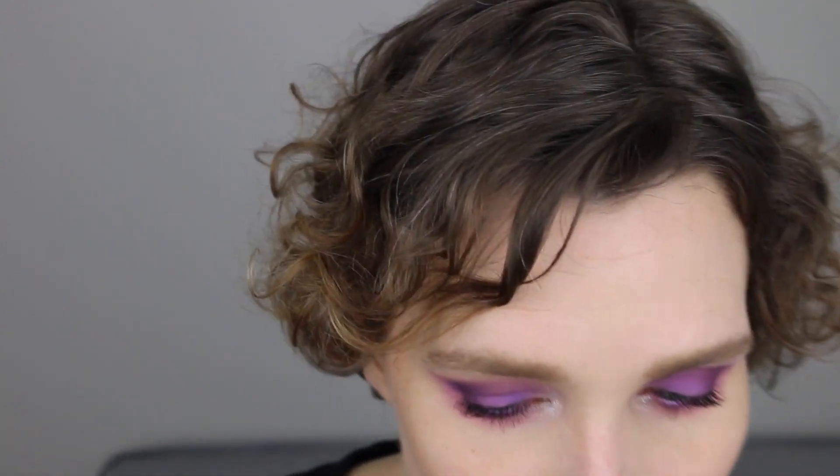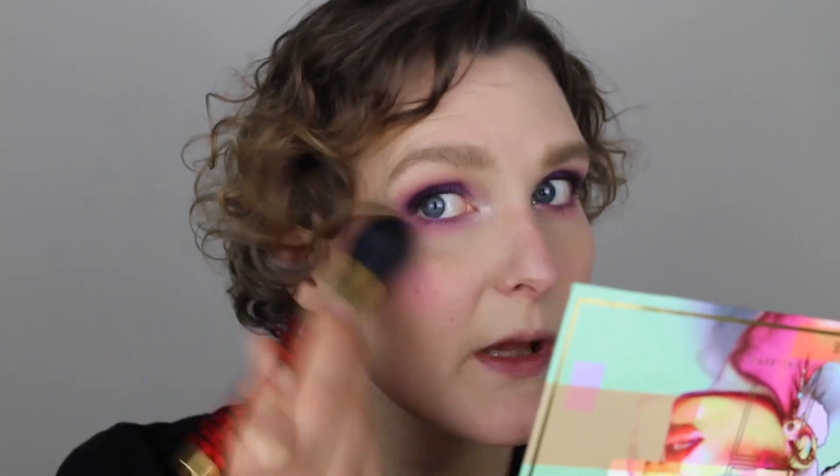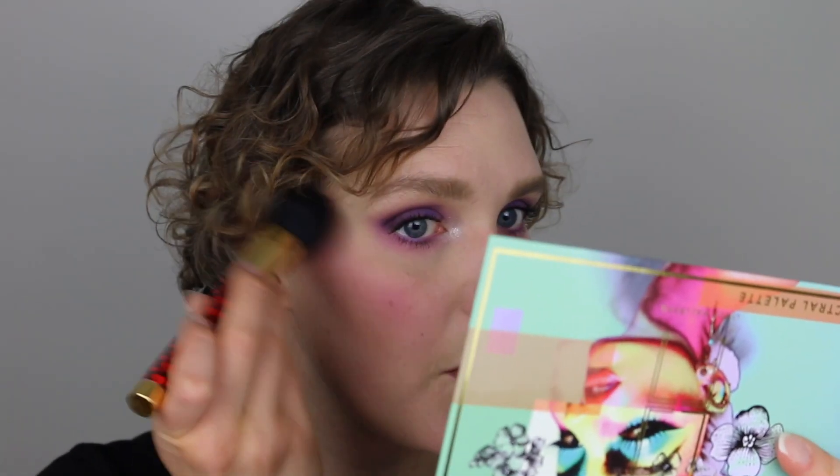I've already bronzed up my face a bit, but I haven't put on blush. I think this palette, like most Linda Holberg palettes, is multi-use, so I'm actually going to try using this pink color Unknown as a blush. I'm picking up a fluffy brush from Sephora and placing this on my cheek. This should go perfectly with my eyes because it's actually the same color.